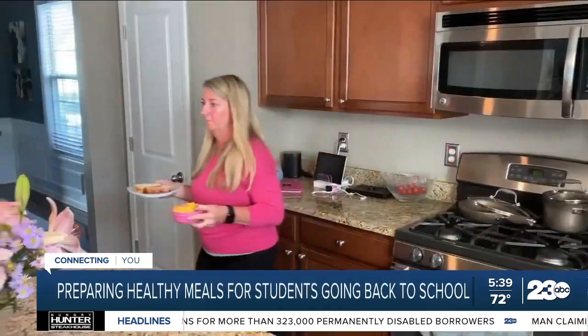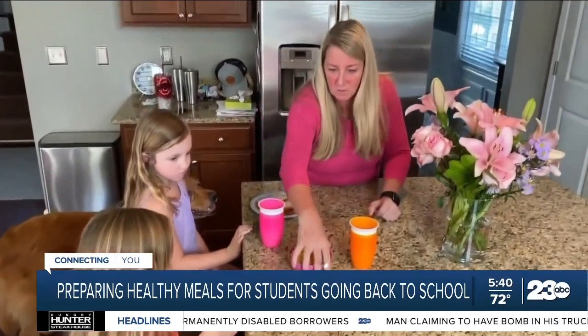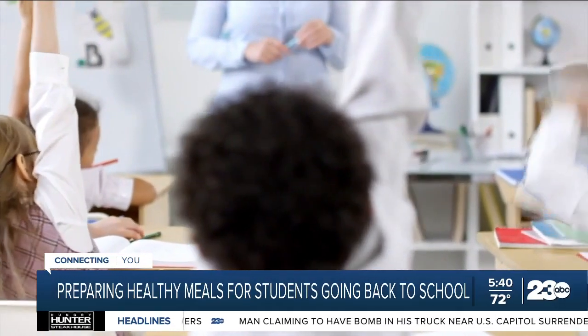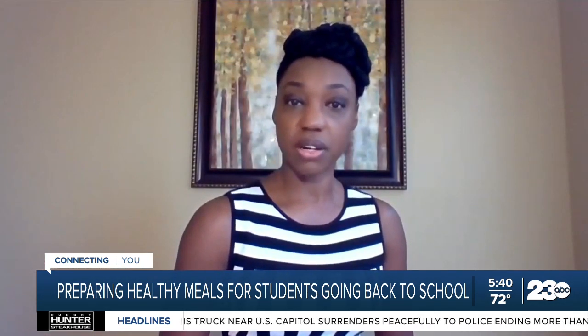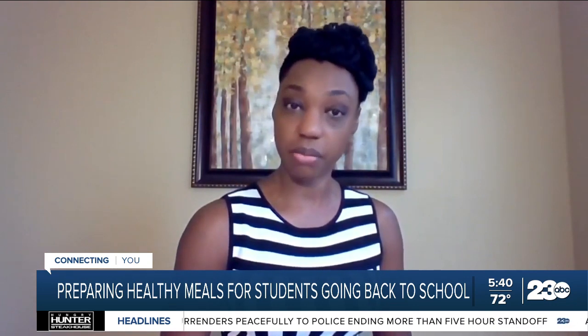Back to school and back to the kitchen. When students learned from home, they had access to a full fridge during the day — not anymore. Parents are once again packing lunches for their kids. There needs to be great care taken in how nutritious these meals are and making sure that it's more than adequate to support growth and development.